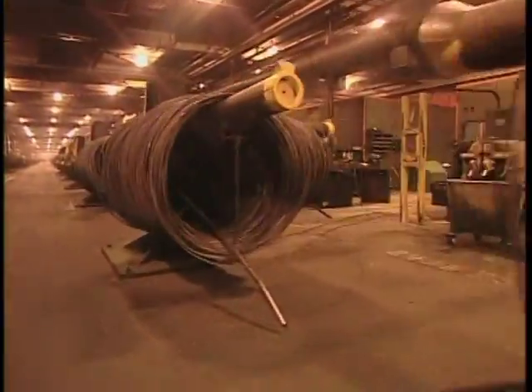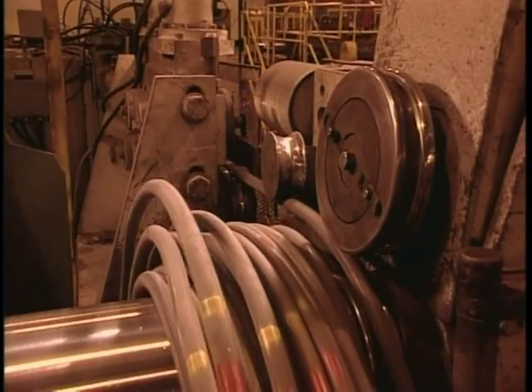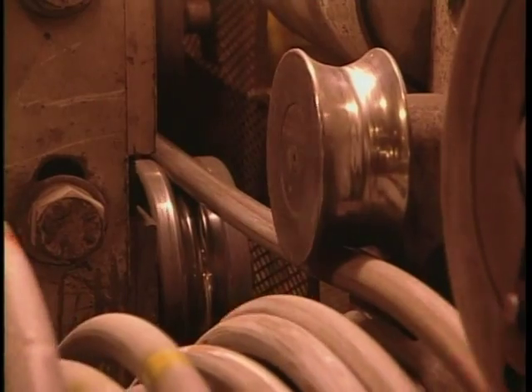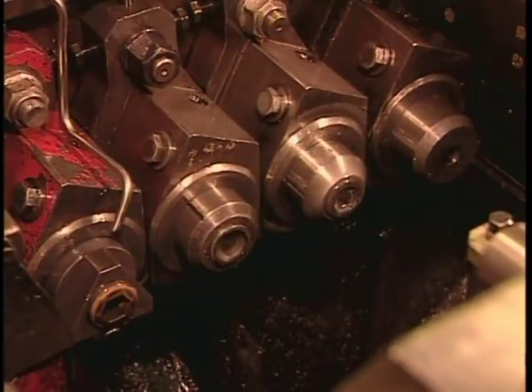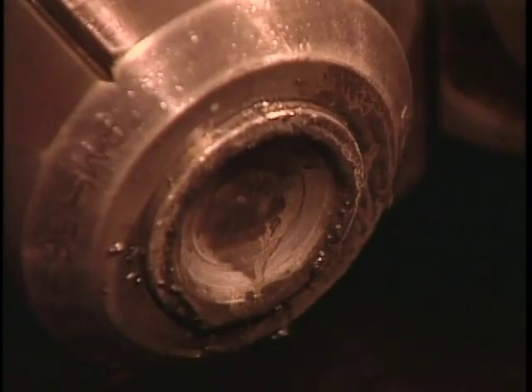Les vis sont forgées à froid. L'acier est façonné à température ambiante dans des matrices à haute pression. La machine à former redresse le fil d'acier, puis le coupe en tronçons plus longs que la vis. L'excédent servira à la tête de la vis. Une première matrice arrondit parfaitement le tronçon. Les suivantes lui donnent progressivement la forme d'un côté de la vis.